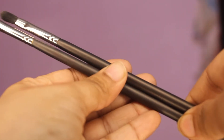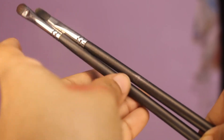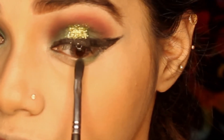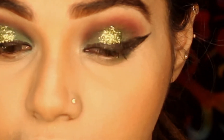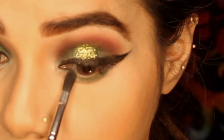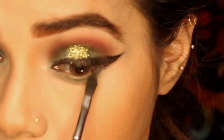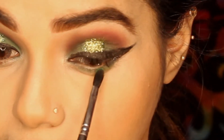Now I will use two blending brushes: pack 115 and pack 263, to create the lower lash line. I will use a flat brush and a normal brush with the green color from Makeup Revolution. First we apply it with the flat brush, then blend it with the blending brush — blending it perfectly and seamlessly.